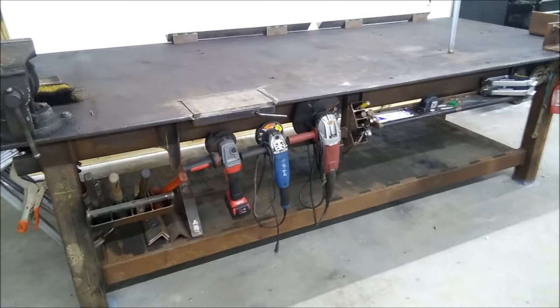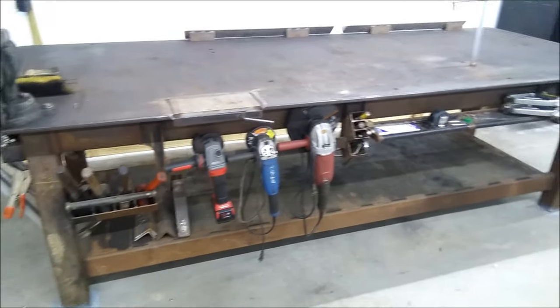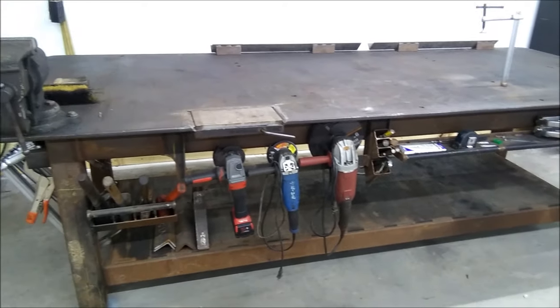Hey there guys, I'm going to show you a welding table that I built a little over a year ago.